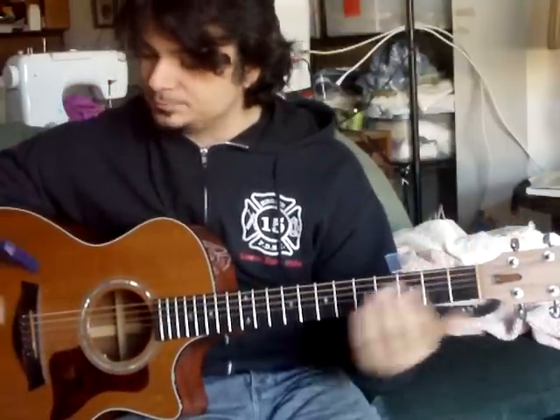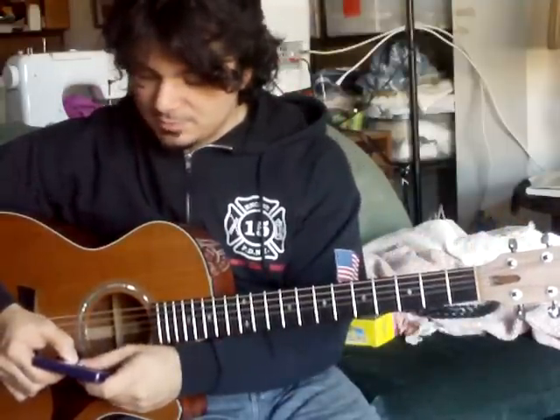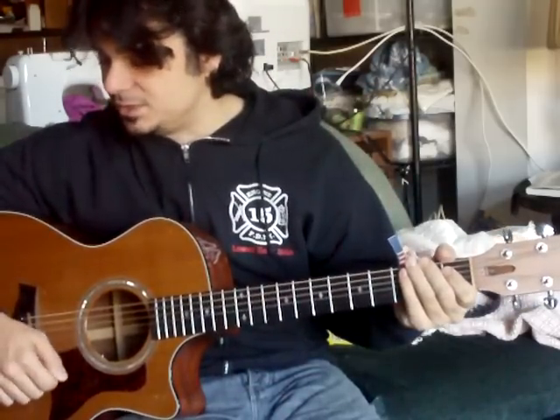With the metronome, we'll pump it up to about 120 beats per minute. I'll play it as triplets — so triplets at this speed would be...